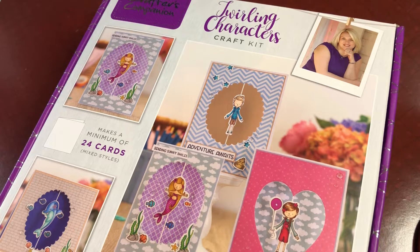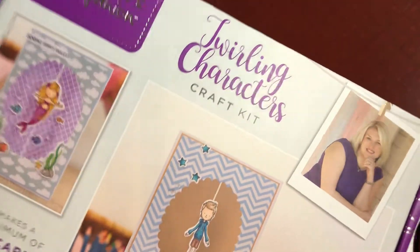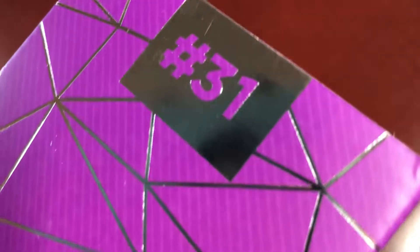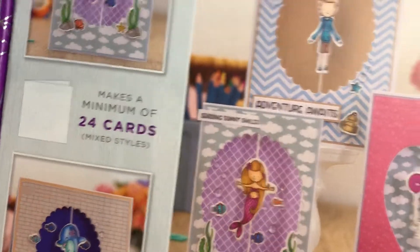Hey guys, this is Poet Spice Jamie Lola Tallulah, and I am here to do an unboxing of the twirling characters craft kit from Crafter's Companion. It is box number 31. As you know, I only pick out certain ones, so I don't get all of them even though I'm in the subscription. This came today so I thought I would go ahead and unbox it.